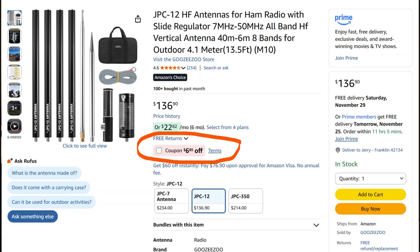Another favorite of mine is the JPC-12 HF antenna. This is a 40-6 meter antenna that covers eight bands. It's very good for portable — that's its main purpose — but it could be set up at your QTH as well, especially if you have limited space. You can see my video on how to improve this by elevating it about three feet and using the radials that we also use for the poor man's Polter Performer. Again, this is a very good antenna.